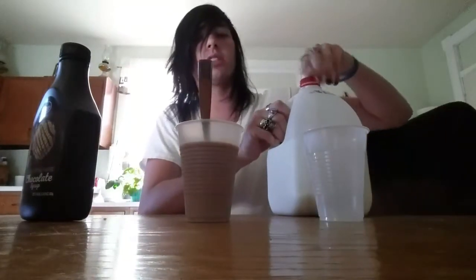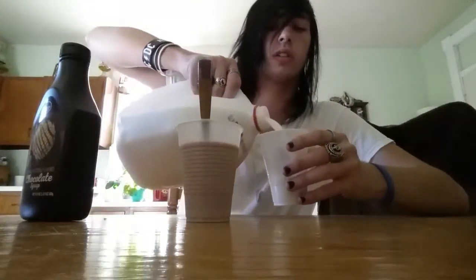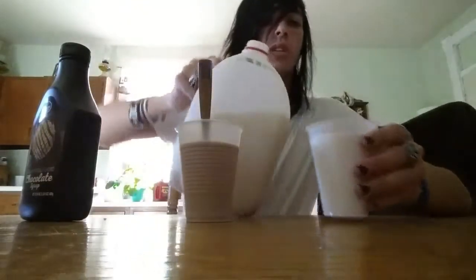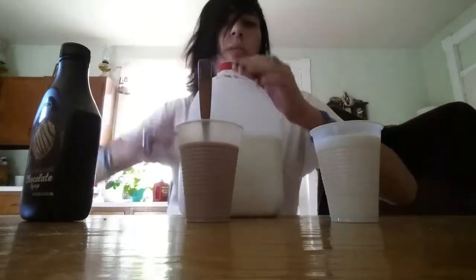Now let's try the strawberry, and I need a paper towel to wipe this spoon off because I'm not going to use another spoon. So I'm going to go get a paper towel and another cup. We'll be right back. Back with all this jazz.